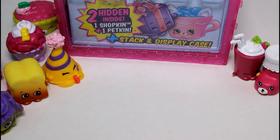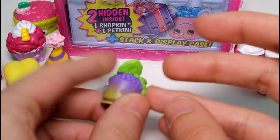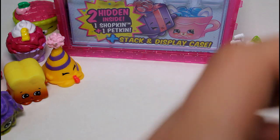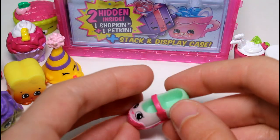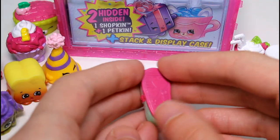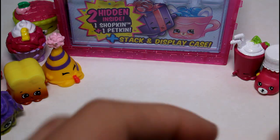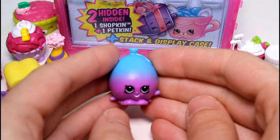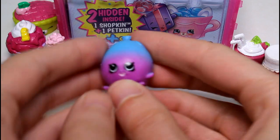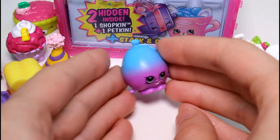And then we have Minty — Minty is common. And then we have Sharon Chu — we just got her in the other color, so at least it's not the same color. She's a common. And the last visible one we have is June Balloon, purple and blue June Balloon. June Balloon is so cool. I think the other color of her looks like a mango. But anyway, it's really cute and she is a common.